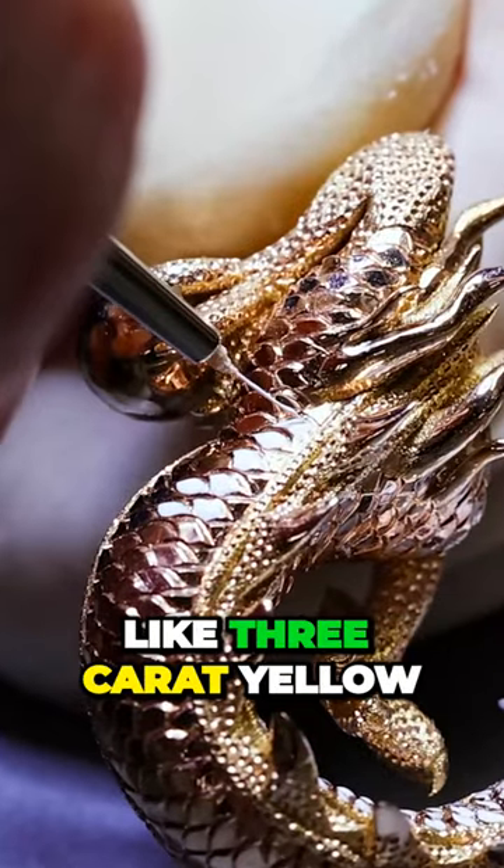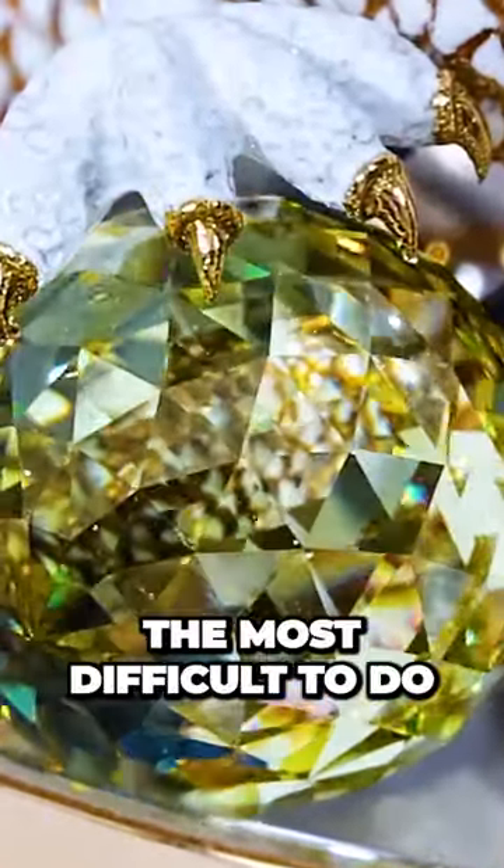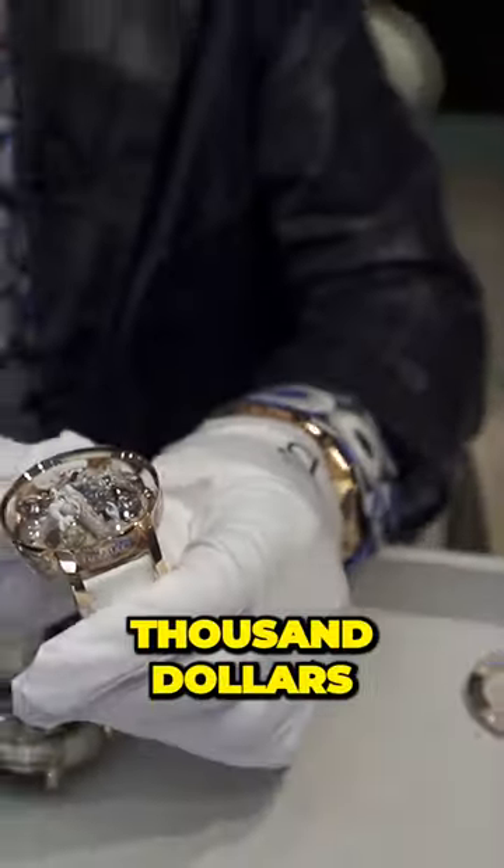The big yellow ball here is a three-carat yellow diamond, Jacob cut. That was the most difficult part to do, and that in itself is a couple hundred thousand dollars.